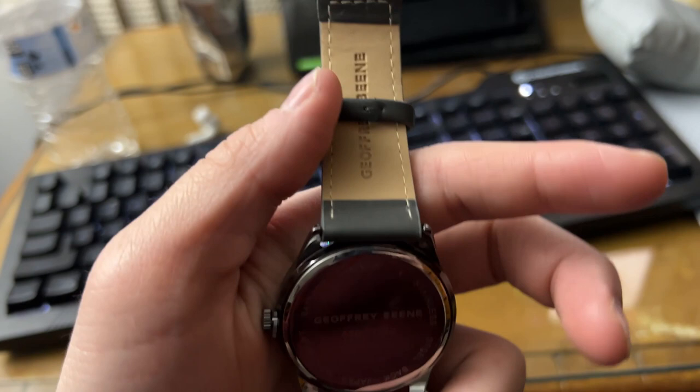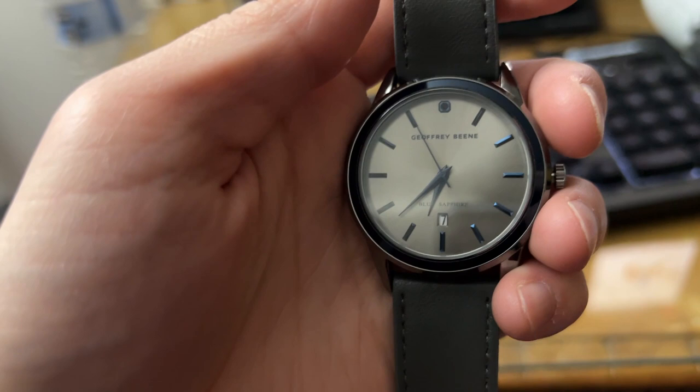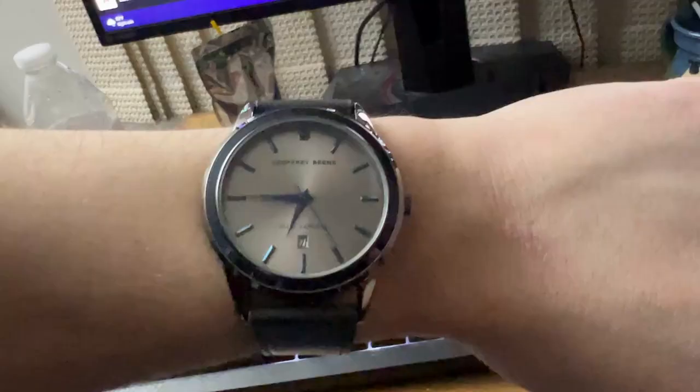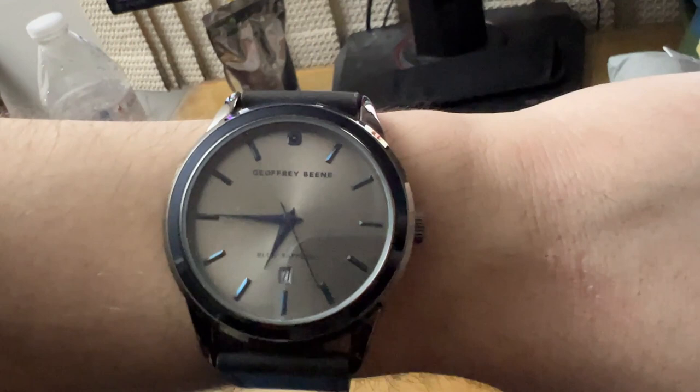It has the date, which you can change. Of course it's not right because today is December 27th, but you can adjust it time-wise. I adjusted it to 6:50 Eastern time because I'm on the East Coast.